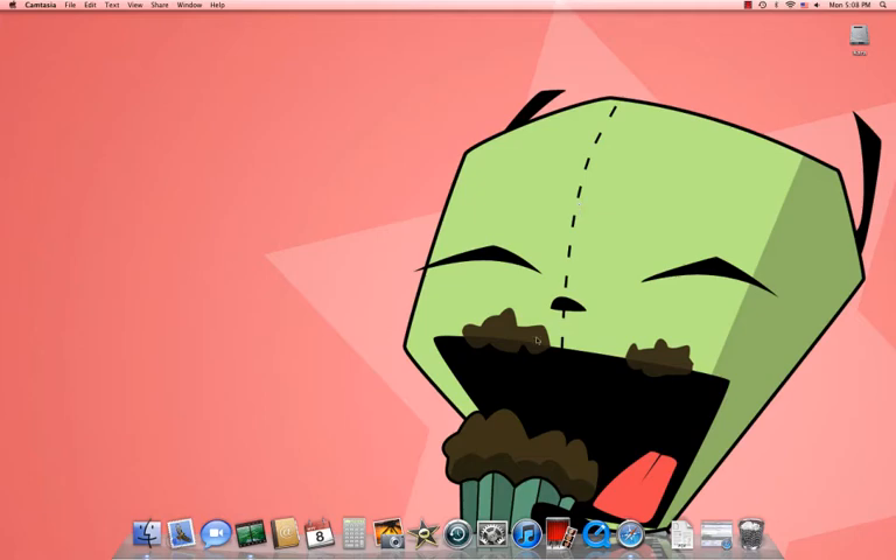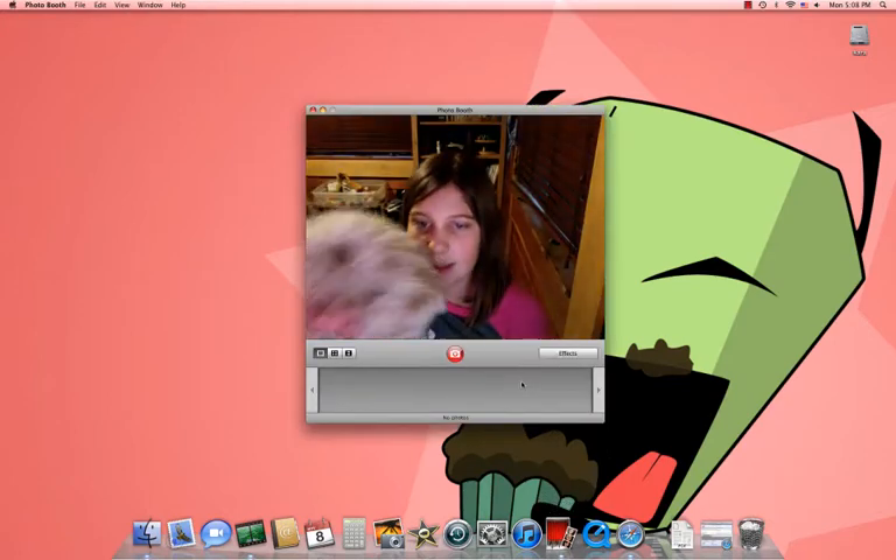Hi, I'm Helper the iMac, and today I'm going to show you how to use Photo Booth for an iMac. It's just me and my dogs here.